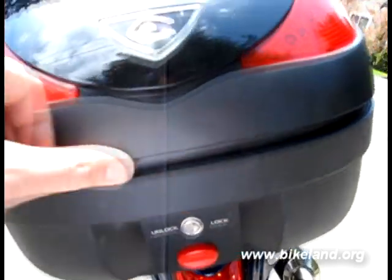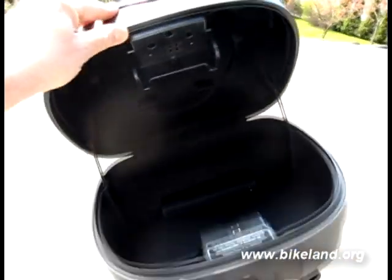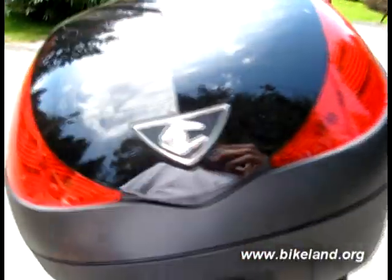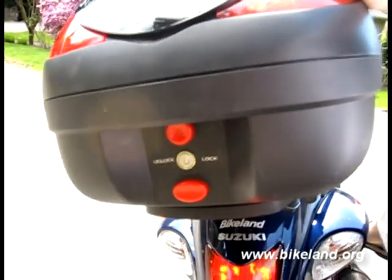I'm going to press the little button here to get inside. You can see it's easily large enough to hold a full face helmet. I'm going to close it up, lock it again. I'm going to just reach forward here and press the brake so you can see the integrated brake lights operate with the tail lights.